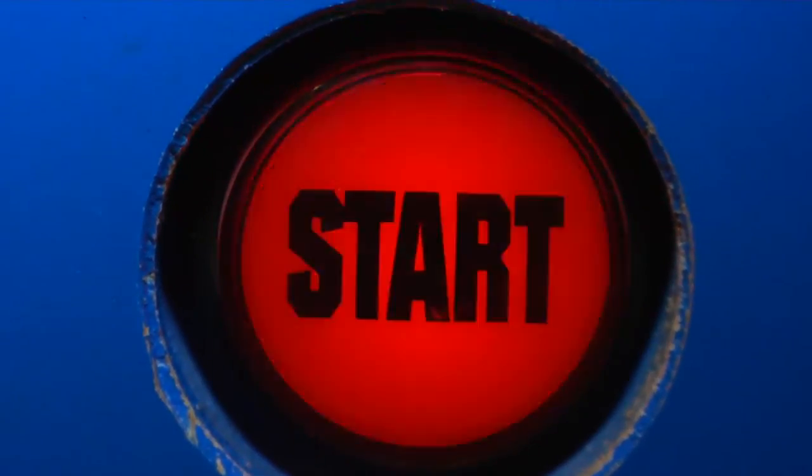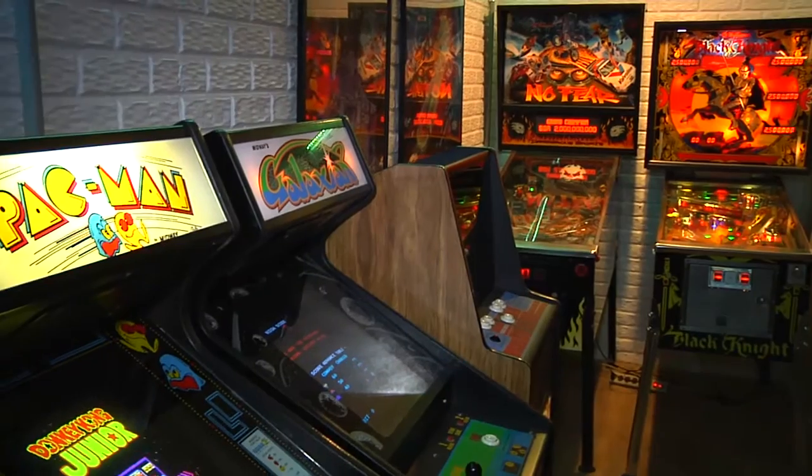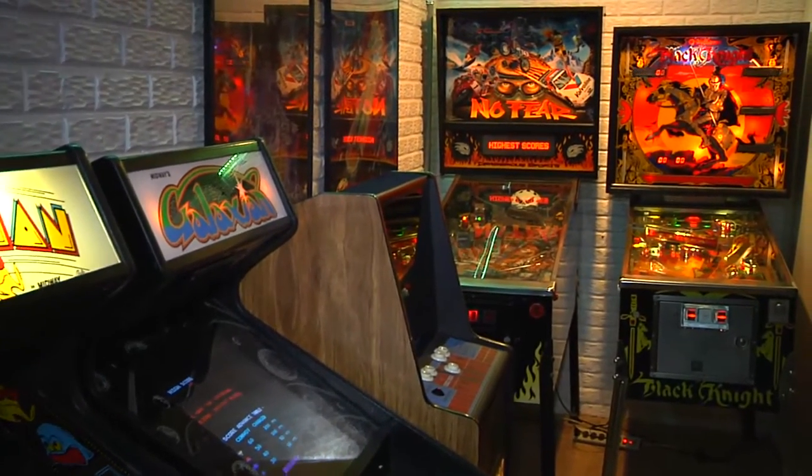Greetings and welcome to the arcade. This is episode 16, Track and Field Cocktail Restoration Part 1.